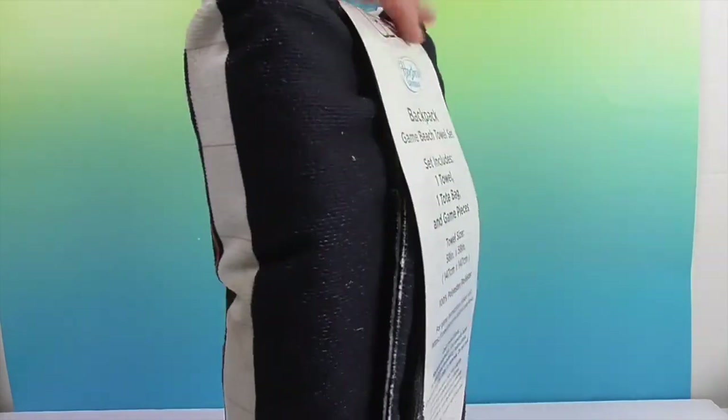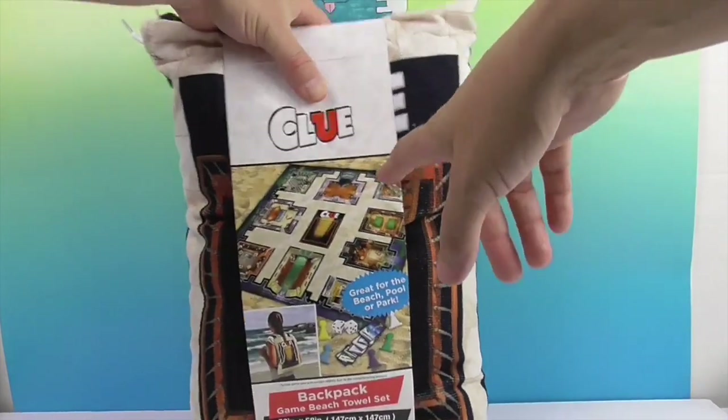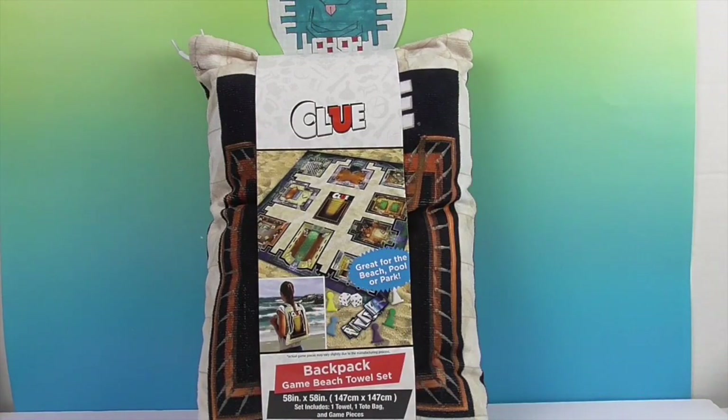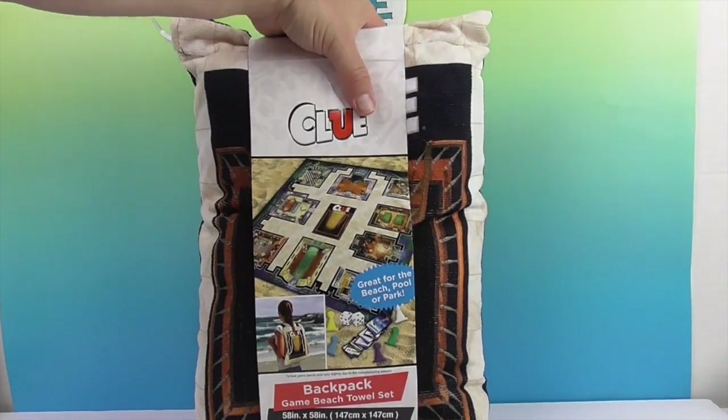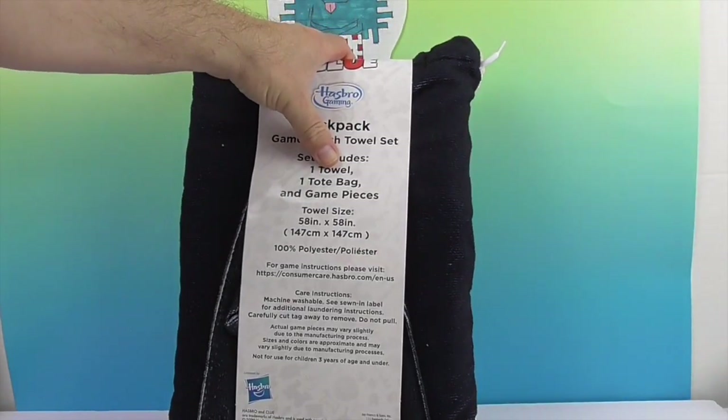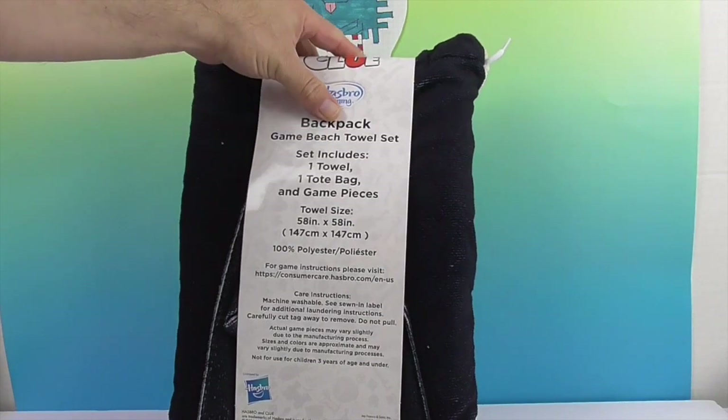Let's take a look at the front. It looks like it's going to be set up exactly like the Clue board. And then you can put it in the bag, wear it on your back, and have it for travel. So if you grew up with these Hasbro games, you know we played Clue and it was always a big thing — there weren't as many board games out. You had your classics like Monopoly, and Clue was definitely one of my favorites.